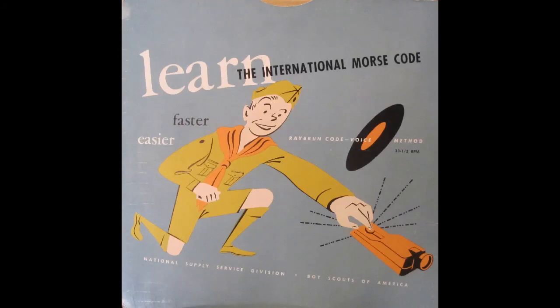E. E. T. T. A. A. O. O. I. I. N. N. S. S. E.